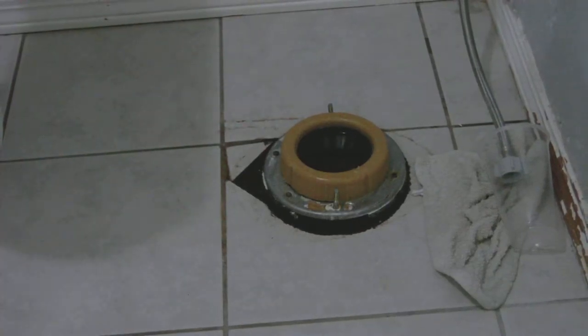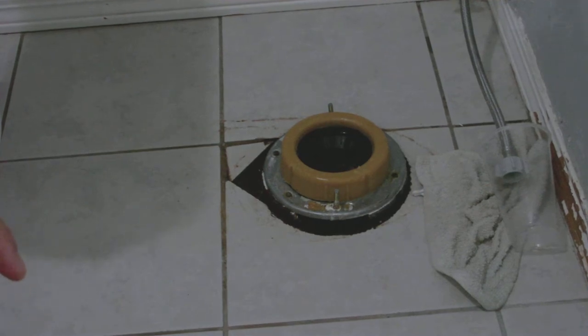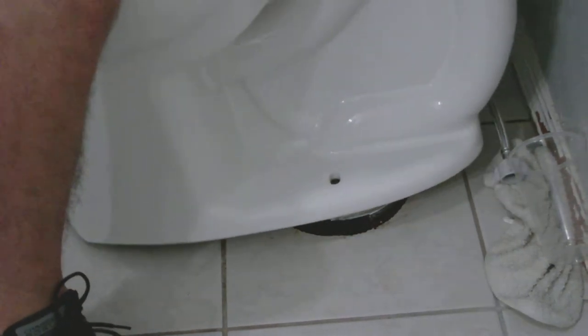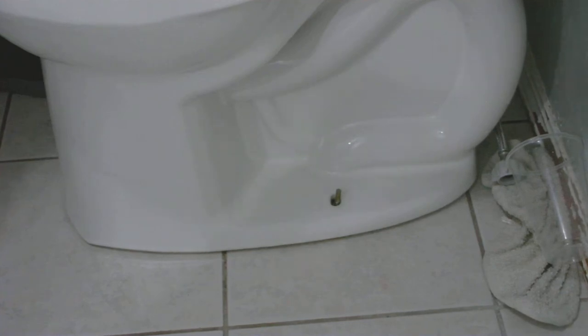Yeah, there's water down there — it's gross, sewer gas and all. Okay, let's go ahead and place the toilet back on. It's going to take a little wiggle left and right, but in this case the weight of the toilet with a little bit of water still in the back is enough to seat it down.